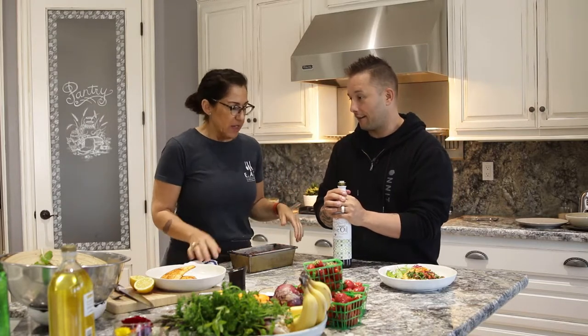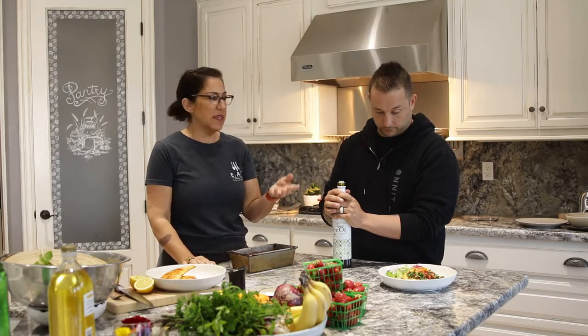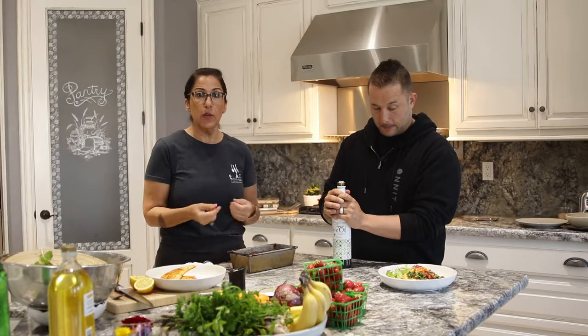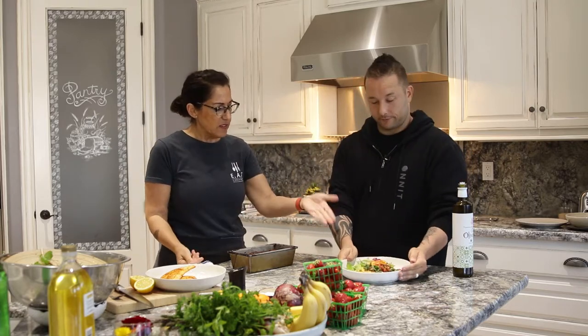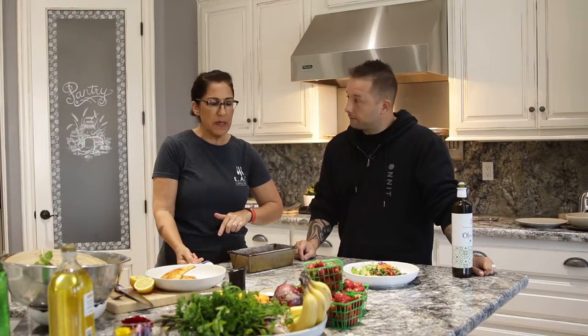So we made two things today. We made this beautiful local halibut from San Diego — Tommy Gums, Catalina Offshore — just a really simple high-heat pan sear. We made strawberry chimichurri with parsley, basil, red onion, a little bit of red wine vinegar and good olive oil, and a little bit of agave for sweetness. And this is our final plate with our mizuna and arugula salad with beet sprout tops.